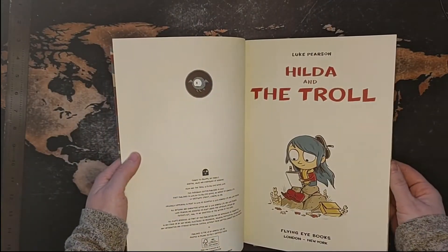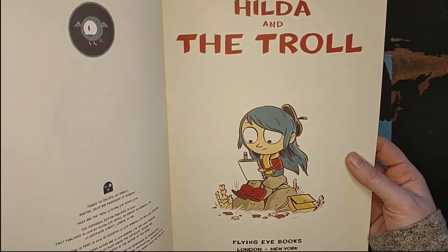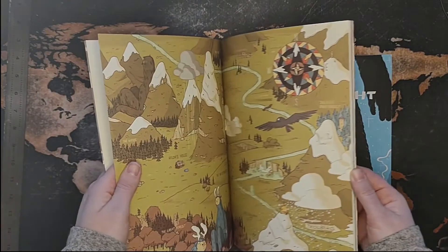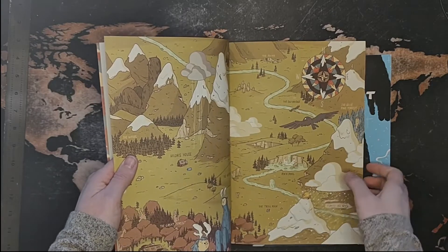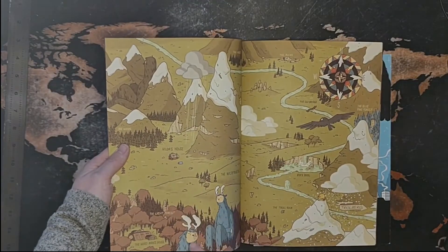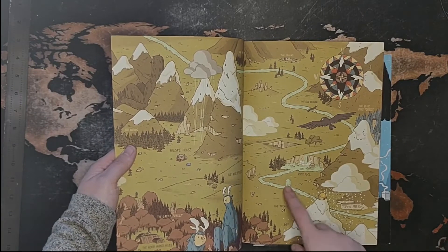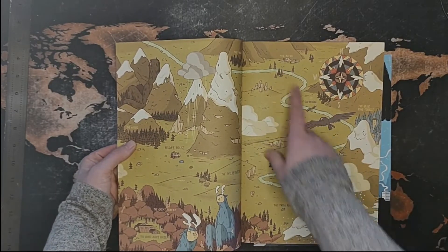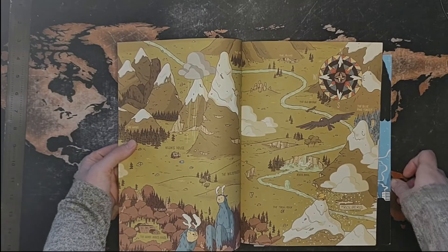I got these on Amazon. The style that he's drawing in is a little different than the Netflix style, and it kind of makes it its own thing. I appreciated the map that has Hilda's house, the wilderness, these lovely forest giants, Woodman's house — which was not featured in the series yet. The new series is coming out on Monday, so who knows what that will entail. I will probably watch the whole series in one solid day.